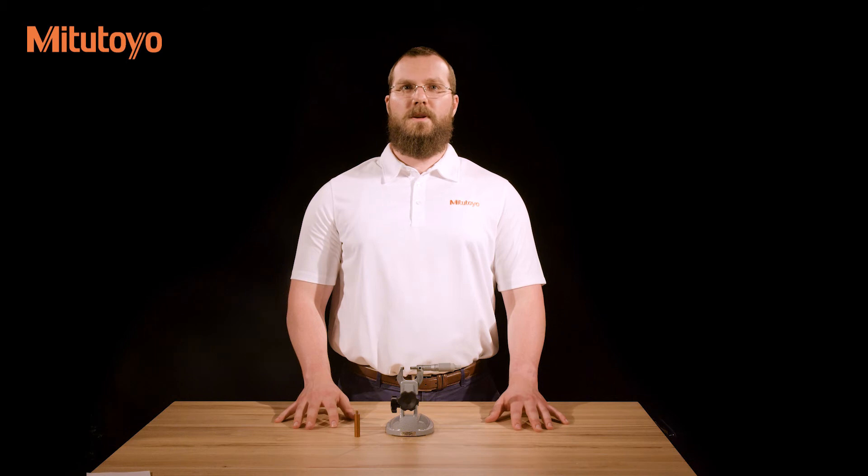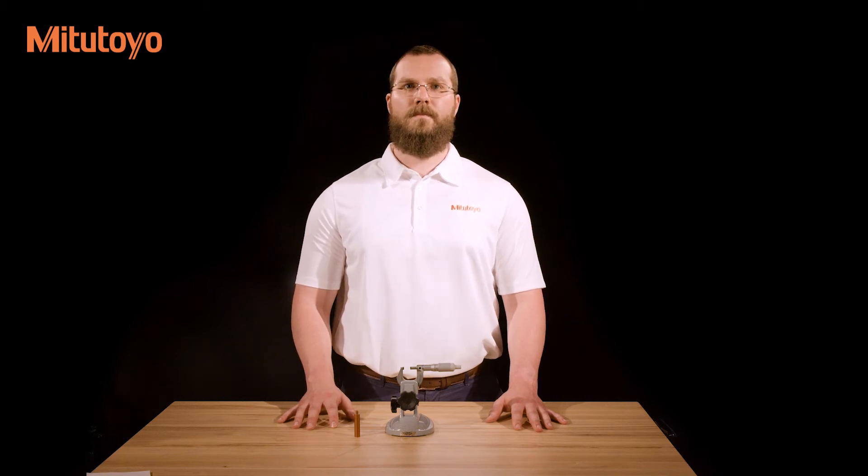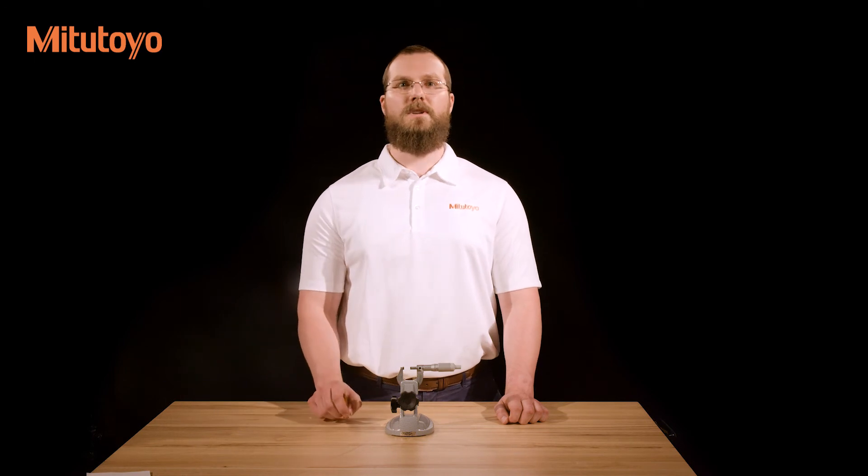Micrometers are typically used in two ways: held in the operator's hand and held by a micrometer stand. Handheld use is often viewed as being more convenient and is required in situations when the item to be measured cannot be brought to a measuring station. However, holding a micrometer in your hand introduces more potential sources of error as well as causing the frame to expand as the heat from your hand transfers to the micrometer frame. Micrometer stands provide a stable base and allow the operator to give their full attention to the alignment of the workpiece and the measuring force consistency. Measuring stands also separate the operator from the frame, minimizing thermal expansion.